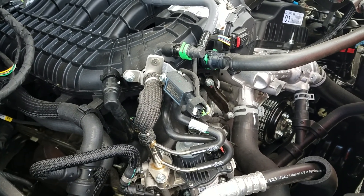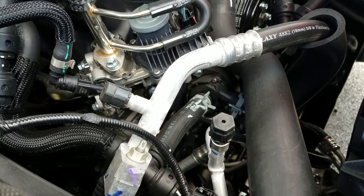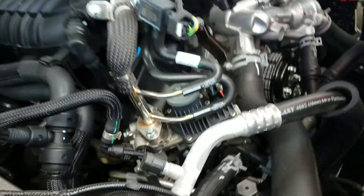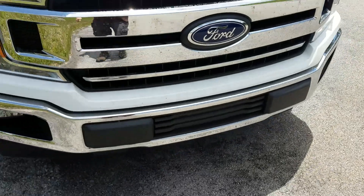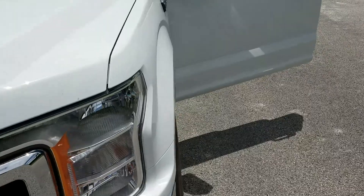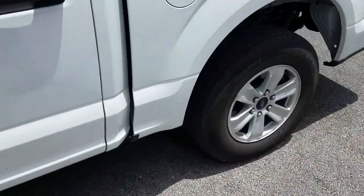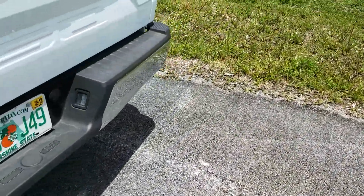I wish there were more things I could explain here. I guess this is where you'd be refilling the AC in the future. This truck doesn't have any crazy features - no navigation or any of that stuff. We'll take a peek underneath, though the ground is kind of hot here in Florida so I don't want to lay down and burn myself.